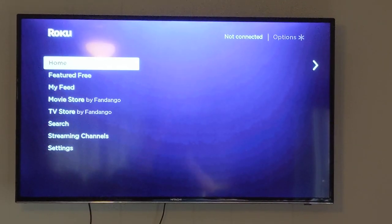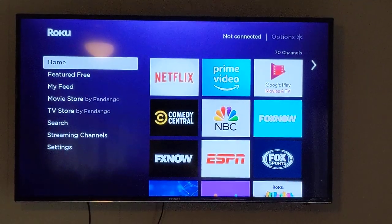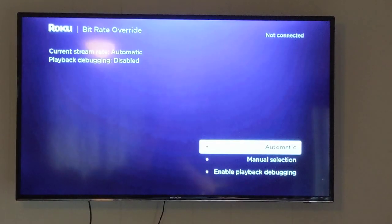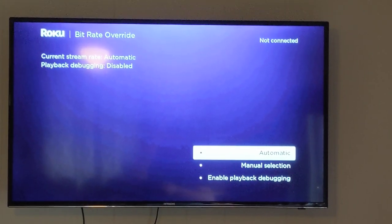You want to do it a little faster. I'll do it again: home five times, reverse three times, fast forward twice. Next, you will get this bit rate override screen.